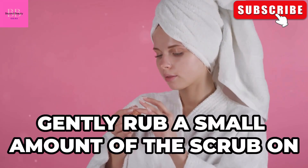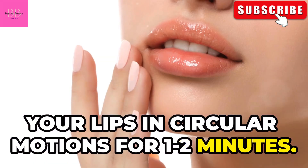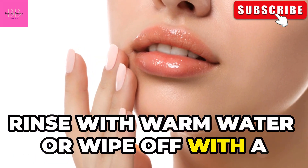Now, gently rub a small amount of the scrub on your lips in circular motions for 1 to 2 minutes. Rinse with warm water or wipe off with a damp cloth.